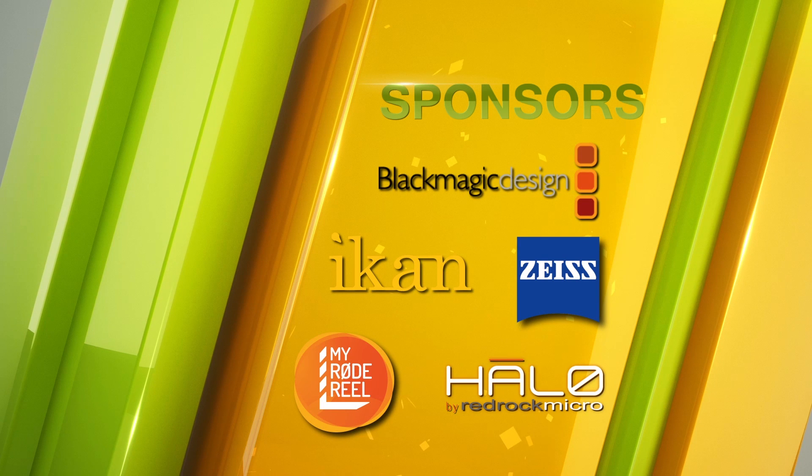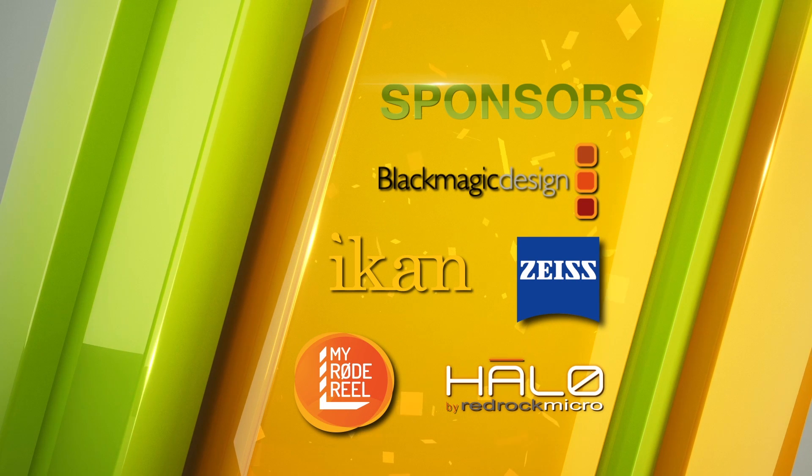Thanks for the tour, Bill. It's a great product. Thanks to our sponsors for making our NAB coverage possible.